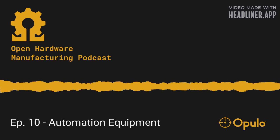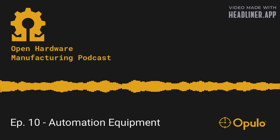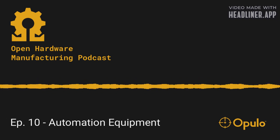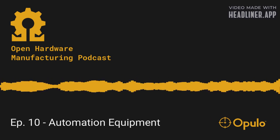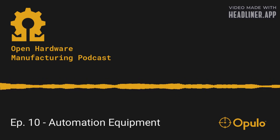Hello and welcome to the Open Hardware Manufacturing Podcast, a podcast about making open source hardware. I'm Lucian Chapar. And I'm Stephen Hawes. And today we're going to be talking about manufacturing automation equipment.